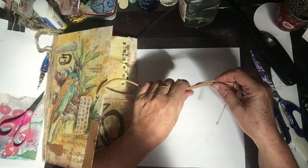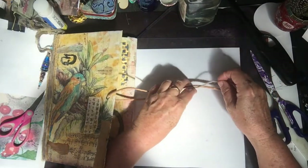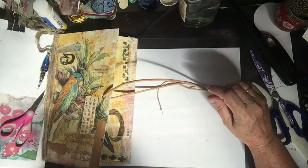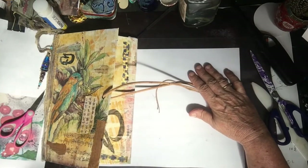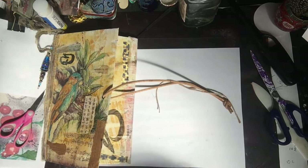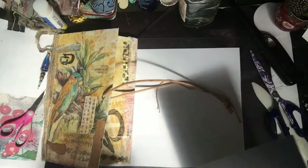All right, now can you see? I think underneath there it's dark. Sorry, should have thought about that. There — a dark piece — there we go, that's better. Yes, I think so.